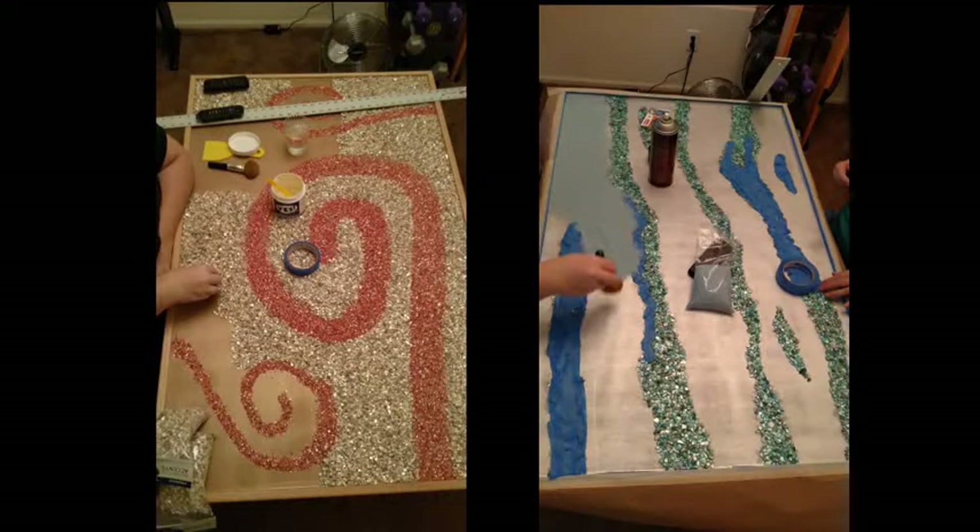My sister did most of the work on the two tops — gluing down the pieces and doing the design itself. The process was pretty straightforward: she basically added the glue in the design she wanted and then added the pieces separately to flesh out the design. We used some aerosol adhesive to help glue everything down, and once it was glued we could move it around without the pieces shifting. That was necessary because once you start pouring epoxy it would have shifted otherwise. Props to my sister for the artwork and the design.